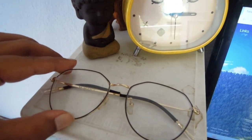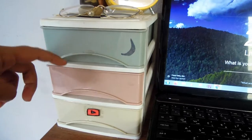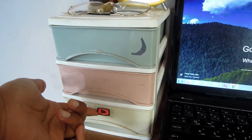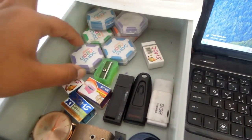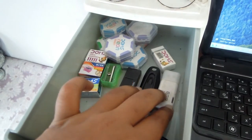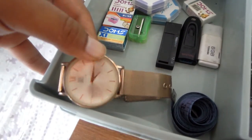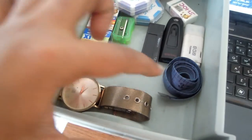Moving on to the drawers — they are a very minimalistic pastel color. I have a moon sticker and a YouTube logo sticker that I made myself. In the first drawer I keep all of my erasers, sharpeners, and USBs and pen drives. I also have this watch from New York and Company — I used it a lot but now it's out of battery, and there's also a measuring tape.